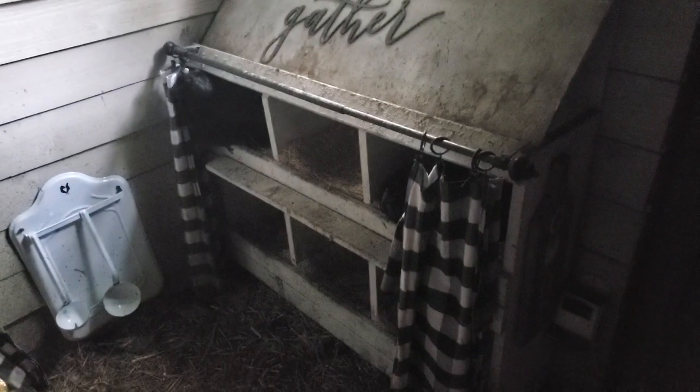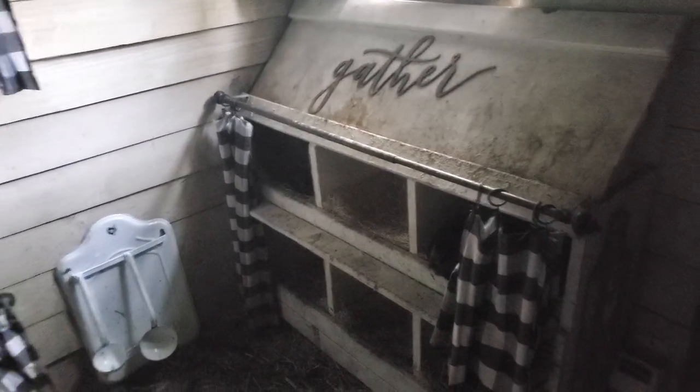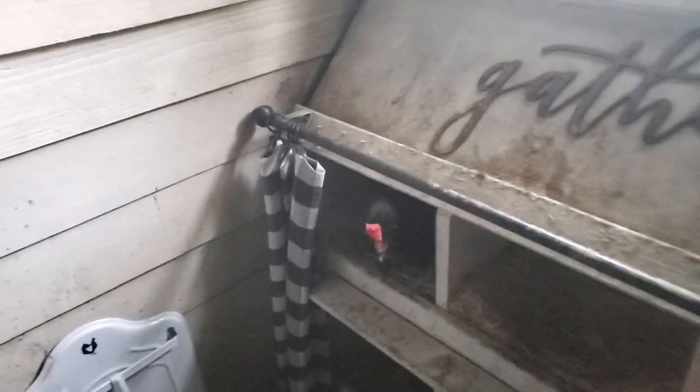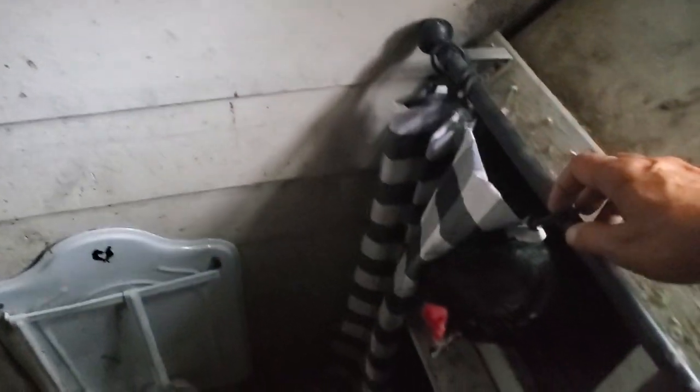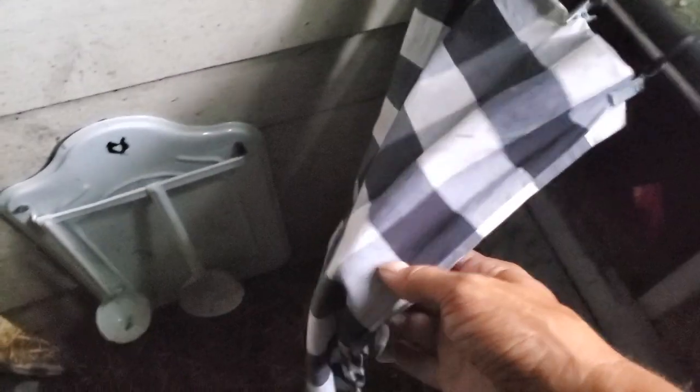We have nesting boxes that I built — the plans are actually in my book, DIY Chicken Keeping, which is available on Amazon and Barnes & Noble. We have some broody hens at the moment, but anyway there are six nesting boxes. They never use all six. I did put curtains across that are kind of cool — they just clip on so I can unclip them to wash them.